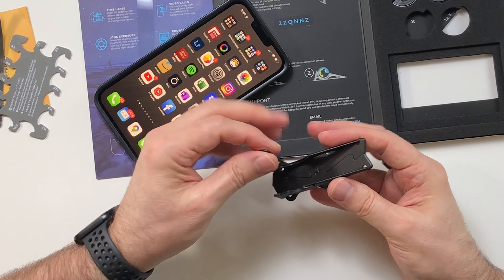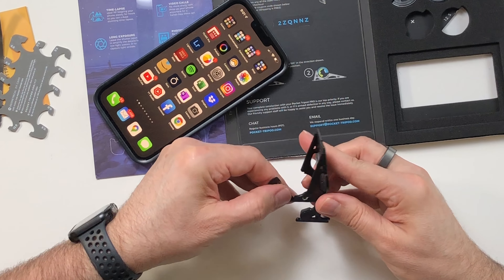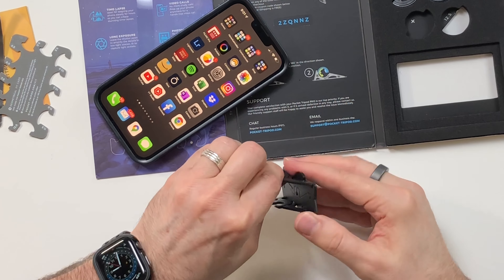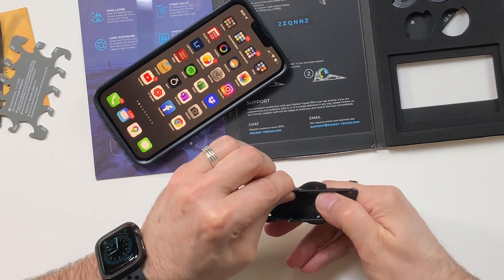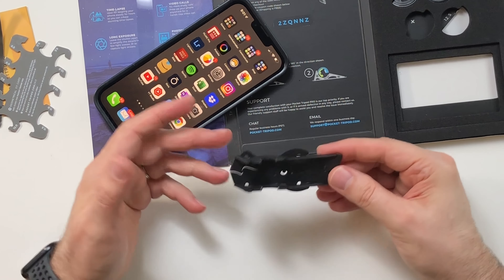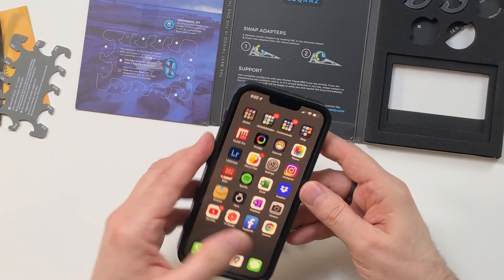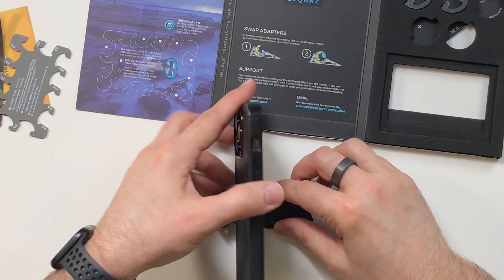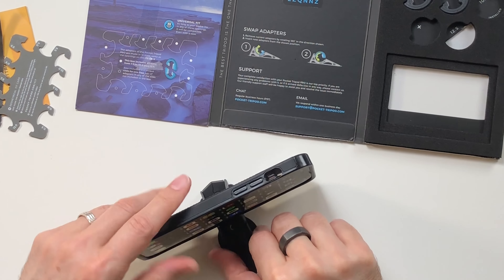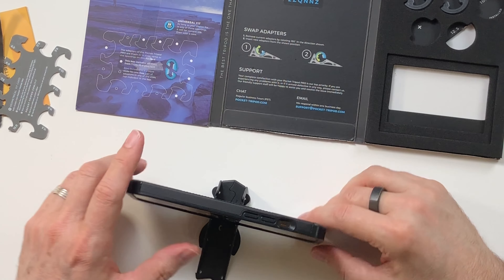Now I have to say — this is plastic. When I saw it advertised, it looked like it might be metal, and I was hoping for metal because it would provide better durability and longevity. But it's possible this is going to meet my needs just fine — after all, it simply needs to be able to hold the weight of the phone in a stable manner.